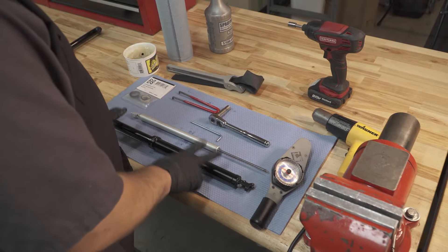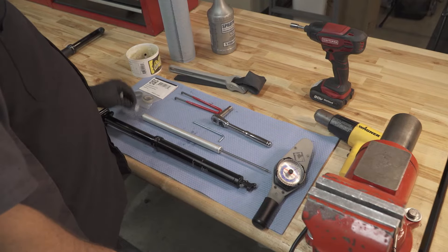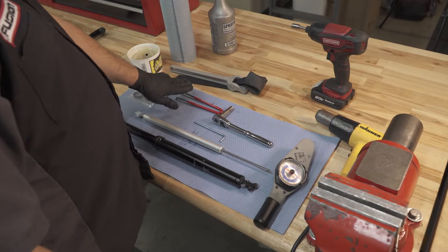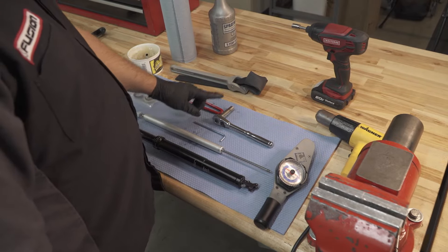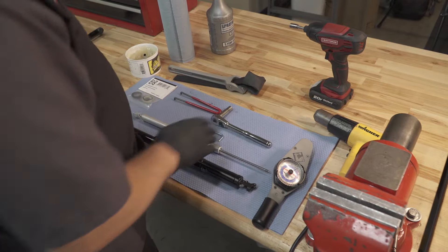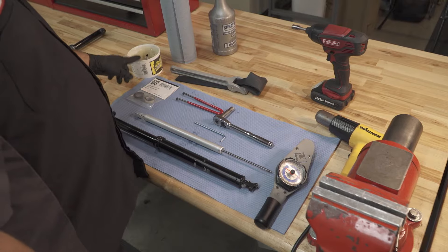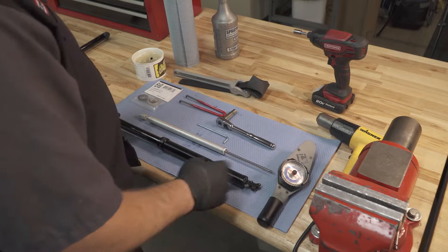To do this service you're going to need: your seat post, your replacement cartridge, and in some applications a cartridge extension piece. You'll also need a new seal kit, Park SPA-2 pin spanner or the green SPA-1, 4 millimeter Allen key, 10 millimeter socket with ratchet, torque wrench, heat gun (an alternate is a 10 millimeter socket on an impact driver), strap wrench, some Slick Honey, lint-free towels, and some alcohol. From there you're ready to get started.